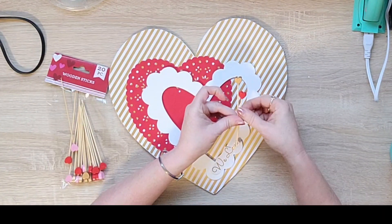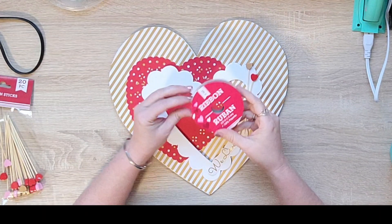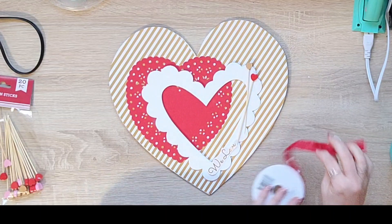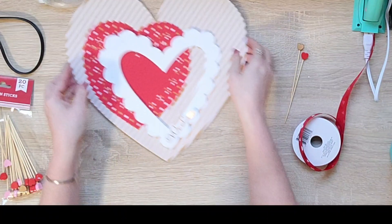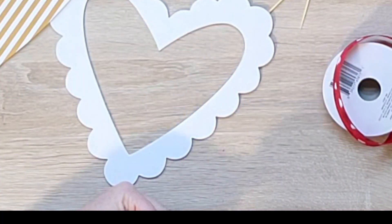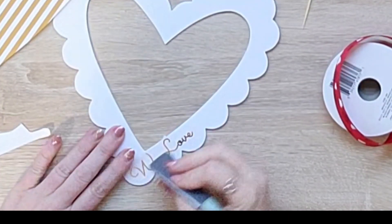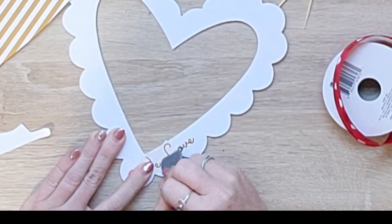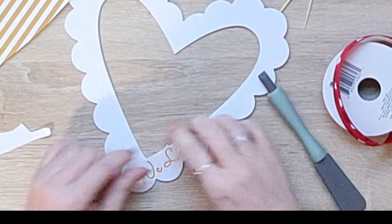Look how cute these little toothpick sticks are from Dollar Tree! I didn't know what I was going to do with them when I bought them, but I knew I wanted them for something. I think you could cut the little hearts off and have these little wood beads — that would be really cute too. I'm going to rub on these words. I love Dollar Tree rub-ons, they're really good quality and it's a nice gold foil look. Once I get that down onto the heart, I'll take that ribbon off to the side — also from Dollar Tree — and tie a simple bow.